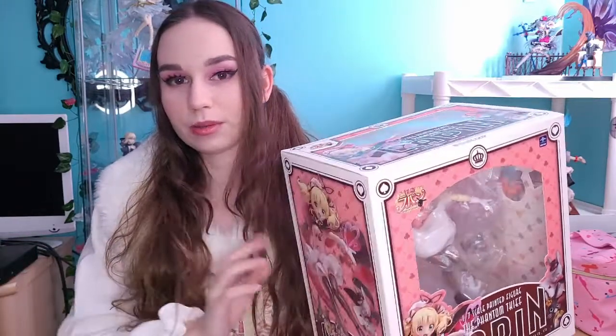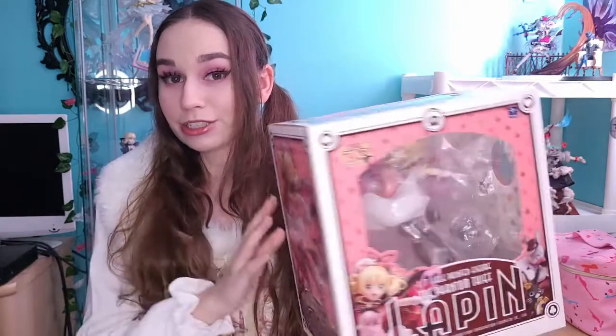You'll probably see an outfit change here because I'm going to unbox her right away. And again, because she's broken, I'm going to assemble her as much as I can, glue the pieces, and that'll be back in 24 hours to show you guys what she looks like all glued back together. It'll be seconds for you guys and a day for me.